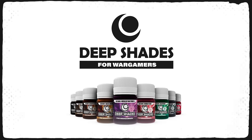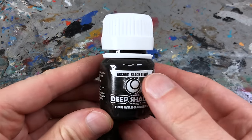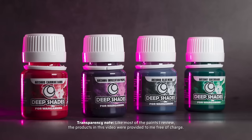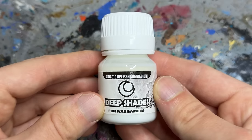The Spanish scale modeling company AK Interactive introduced its new deep shade range in July 2023. These acrylic-based washes come in big 30ml pots and are tailored to the needs of tabletop painters. There are 9 colors, featuring various shades of brown and primary and secondary colors as well as a transparent deep shade medium for thinning. So far the quality of AK Interactive products has never disappointed me, which is why I have high expectations for the deep shades.